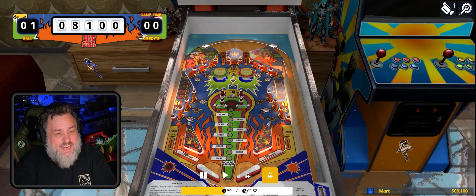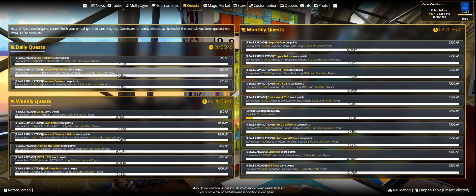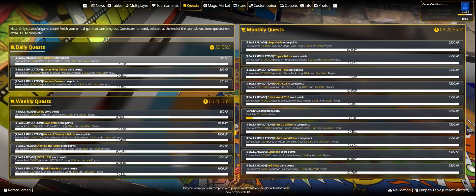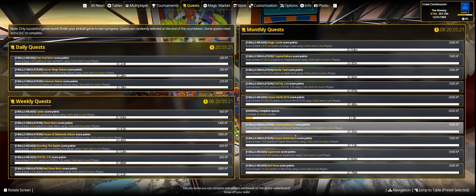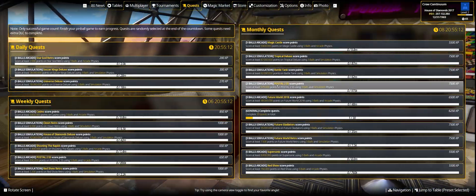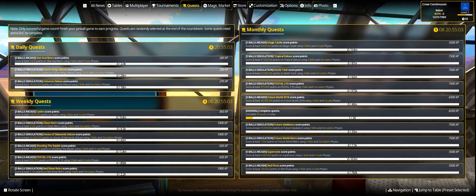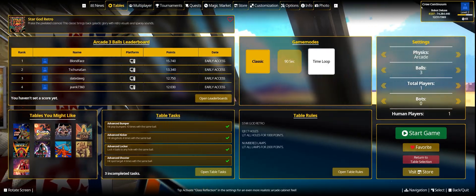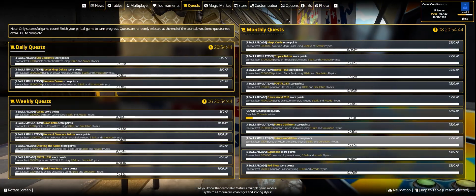Back in the quests section — you don't earn Magic Market money from quests, you earn extra experience points and level up, similar to Zen Pinball. There are three daily quests, six weekly quests, and a bunch of monthly quests. Interestingly, you don't have to manually select these — if you just happen to play a table with the right criteria, you automatically gain credit. Clicking on a quest just takes you to the table menu and sets it up automatically.